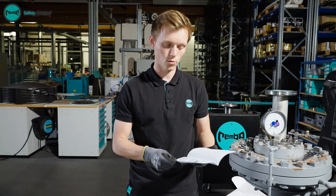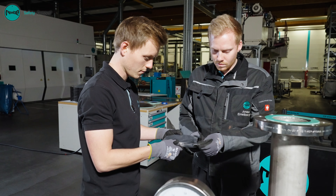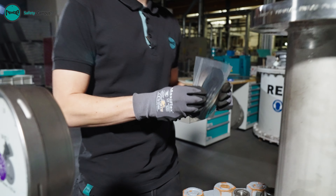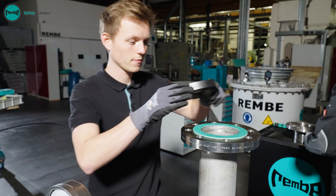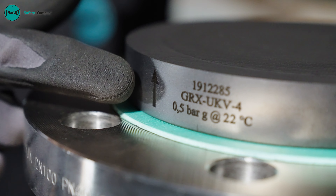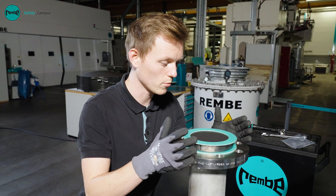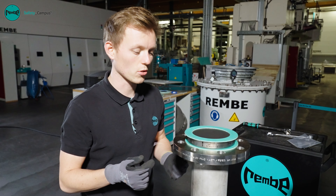When handling the ruptured disc, it is important not to damage the sensitive sealing membrane. If the ruptured disc is in perfect condition, we can begin with the installation. The protective film of the ruptured disc should only be removed shortly before the installation. The direction arrows on the ruptured disc indicate the correct installation direction. The gasket should be checked before use for scratches and damage. Damage could otherwise cause leaks in the process.